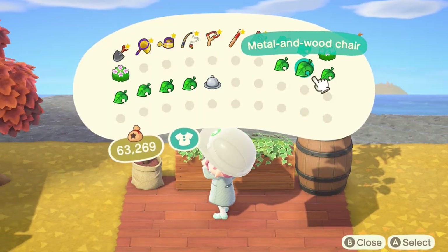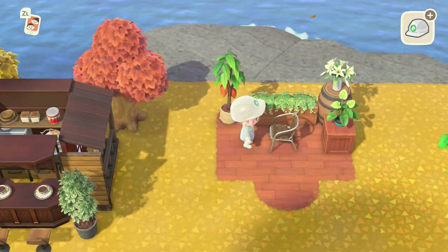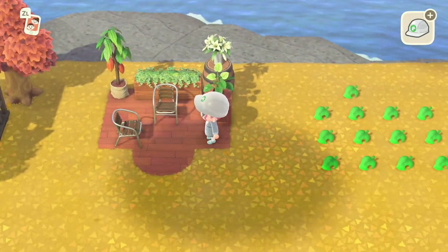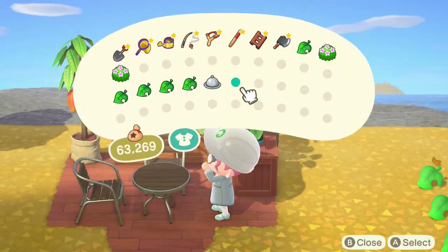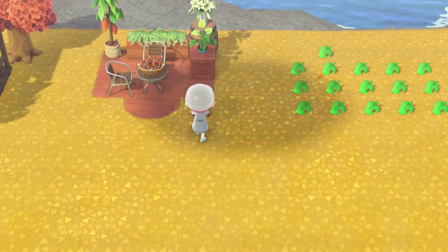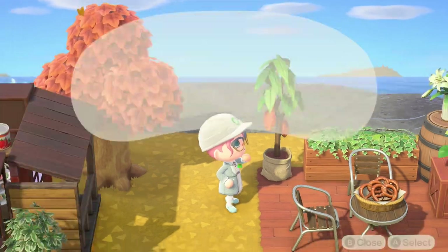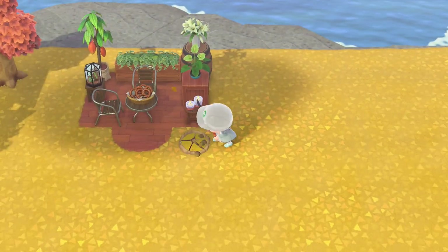Now we're going to put in our chairs. We'll start with a metal and wood chair placed right in the center of the plant partition and the rectangle itself, turn it around, and then put in the metal and wood table with some pretzels on top — making sure everything is turned the right way. We've got a wooden stool pushed right up against the wooden box, with some Paradise Planning candles on top, because the red blends nicely with the woody tones.